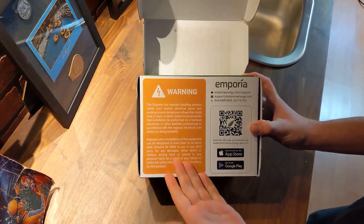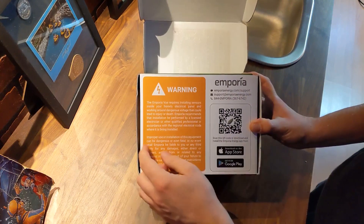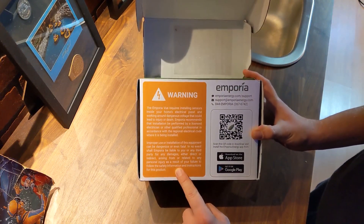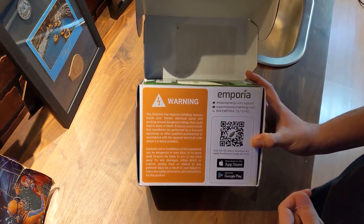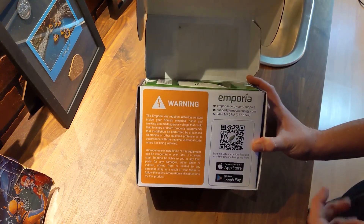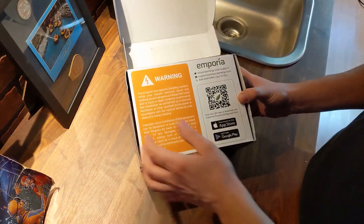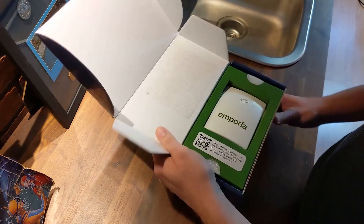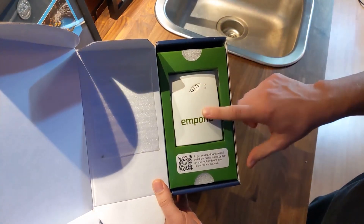There's a warning: don't install this unless you are comfortable working with electricity and have some know-how. This video is for entertainment purposes only — please always consult your local electrician or electrical professional before trying to install something like this on your own.